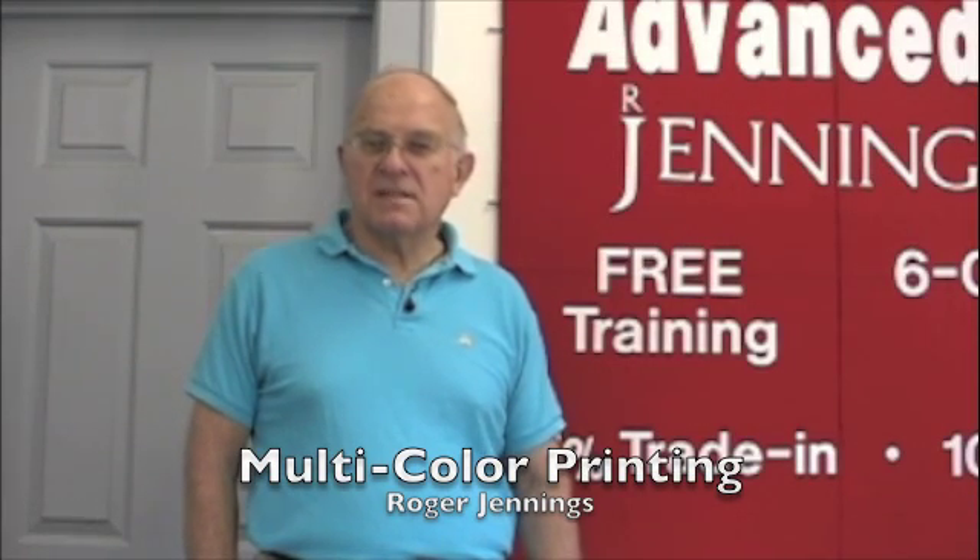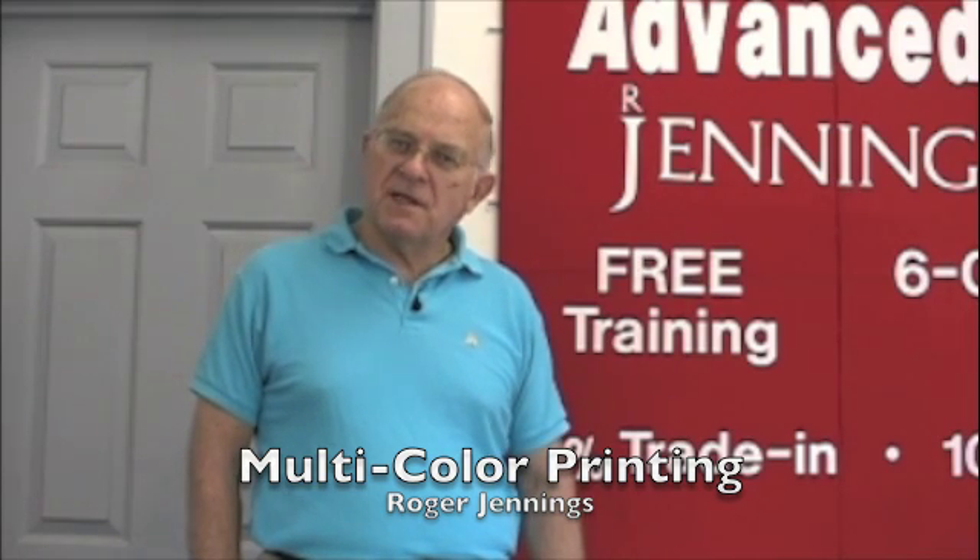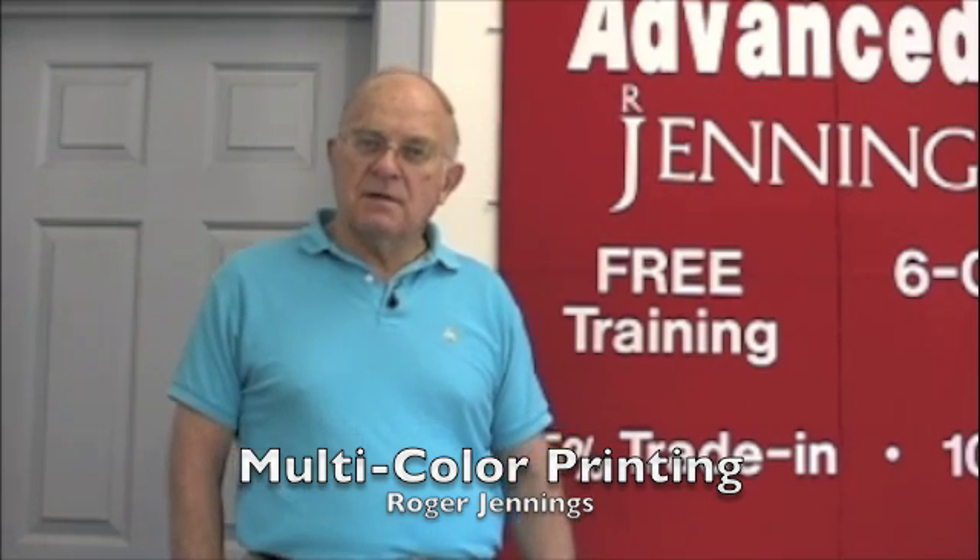Multicolor printing is actually really simple. In this video I will go through the steps to make this an easy project for you.